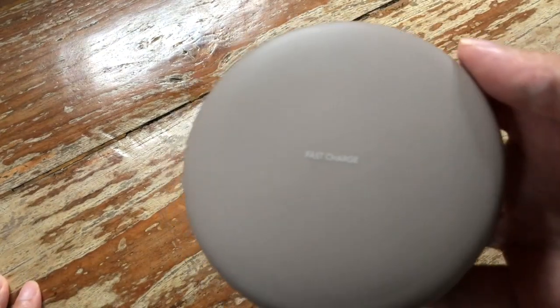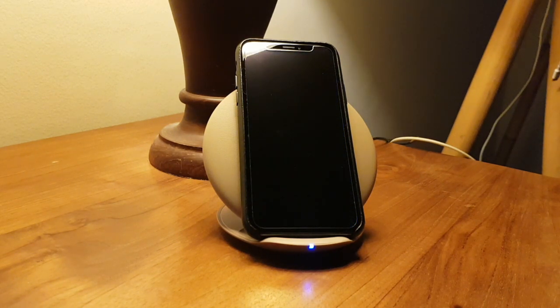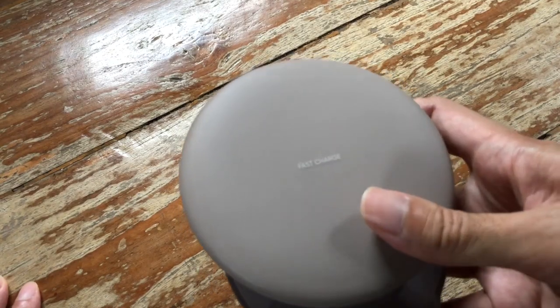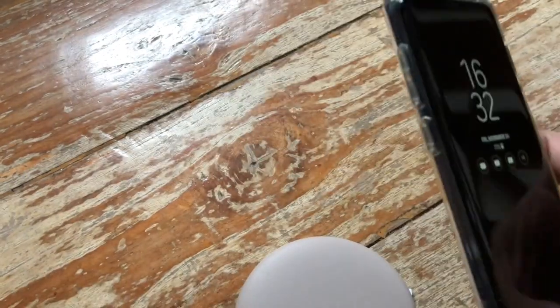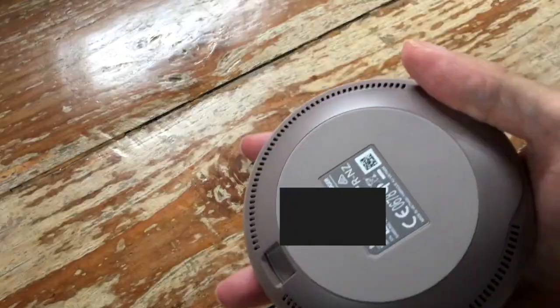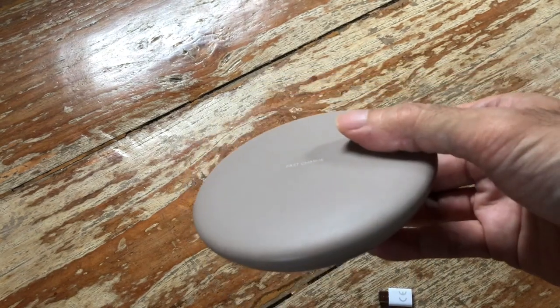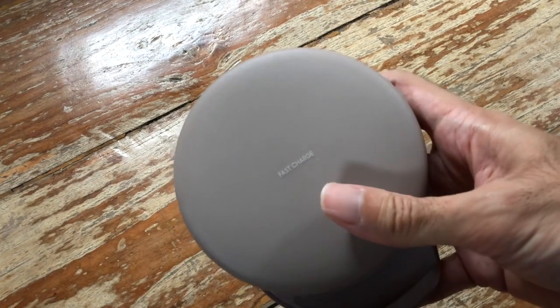This pad will also be capable of charging newer iPhone devices such as the iPhone 8, iPhone 8 Plus, and iPhone X, although perhaps not as fast as it charges a Galaxy device. It uses the standard Qi-compatible charging method, so it will be capable of charging the newer iPhones as well.